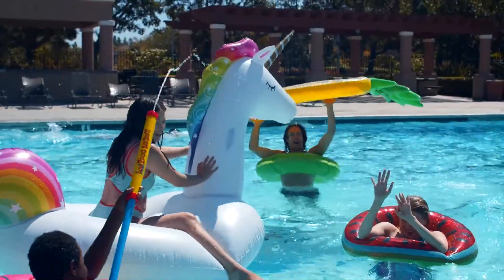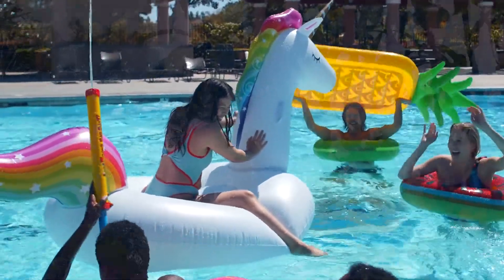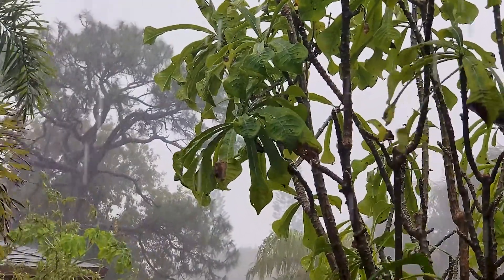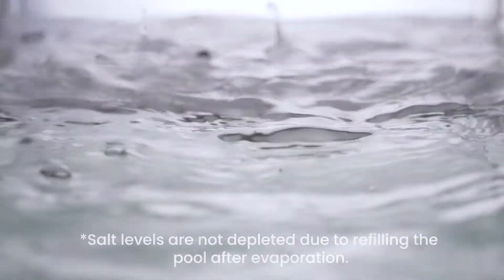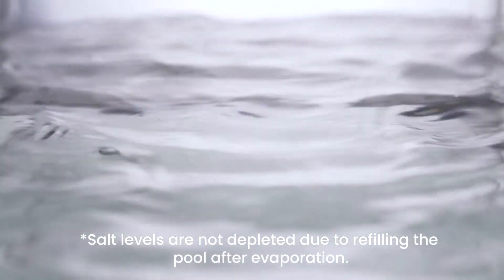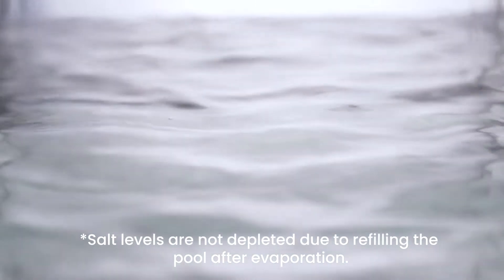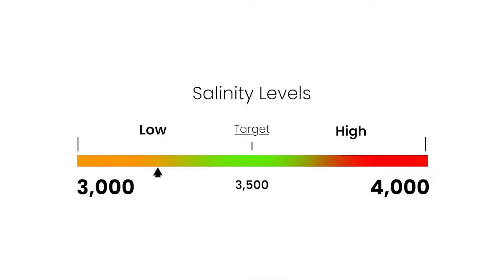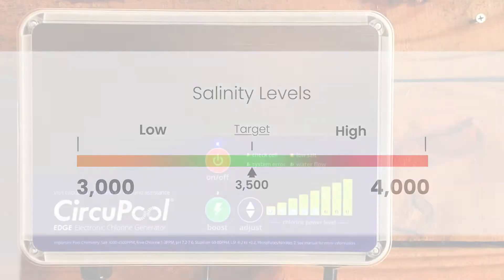A good rule to follow is to check your water chemistry after heavy use or bad weather. The most common causes of lowered salinity are due to added rainwater or replenishing water after water levels are reduced due to splashing, backwashing, or draining. Maintaining a proper salinity level helps ensure that your system is able to continue treating your pool without periods of downtime.